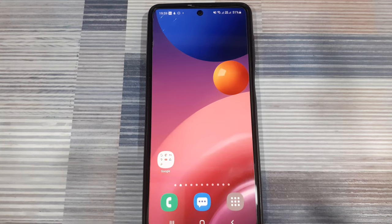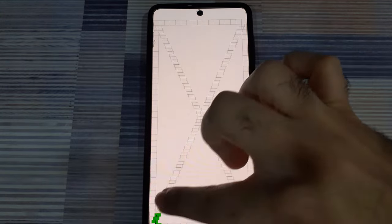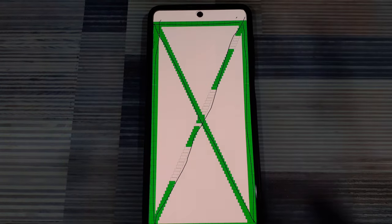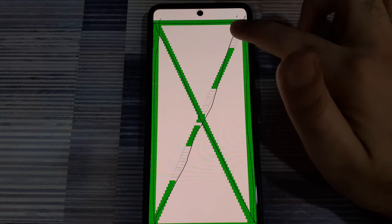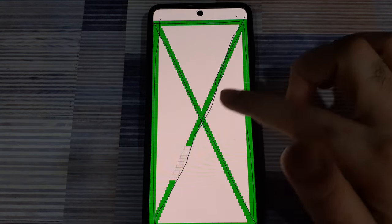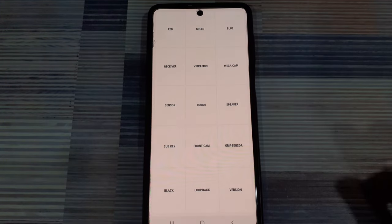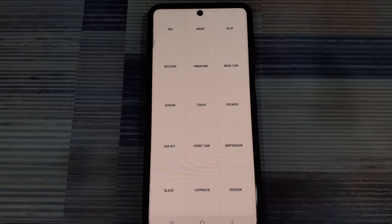Next, you need to check for hardware issues with the phone's display. On Samsung phones, you can go into the dialer and dial *#0*# to go into some of the hardware diagnostic settings. Click on 'Touch' to check for touch issues. With your finger, you need to draw through all the blocks that you see on the screen. You can do it in multiple attempts. If there is any area or block that you can't draw over, that would indicate a problem with that part of the screen. If you are able to draw through all the blocks, you will be taken back to the main menu, indicating that your phone's display hardware is fine.